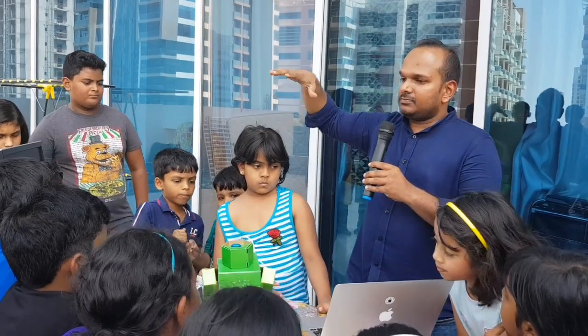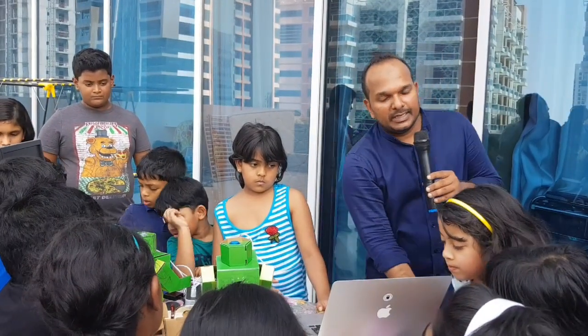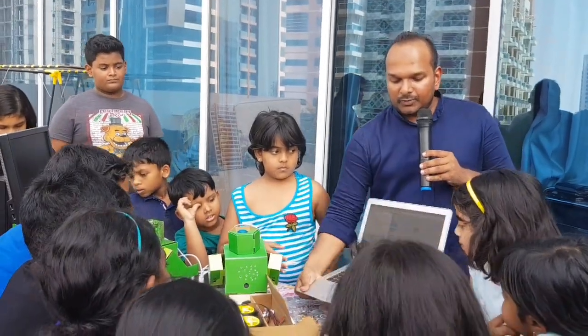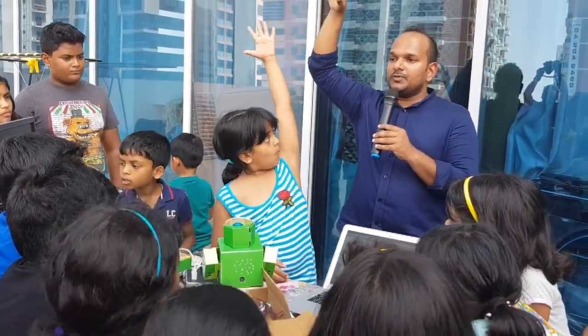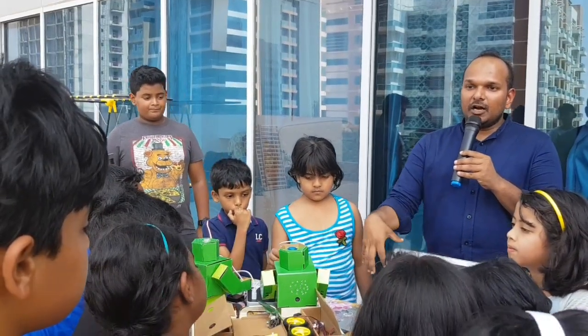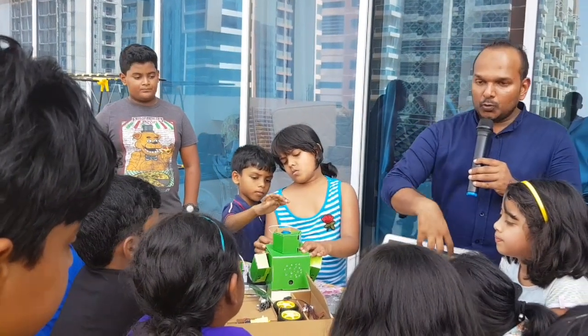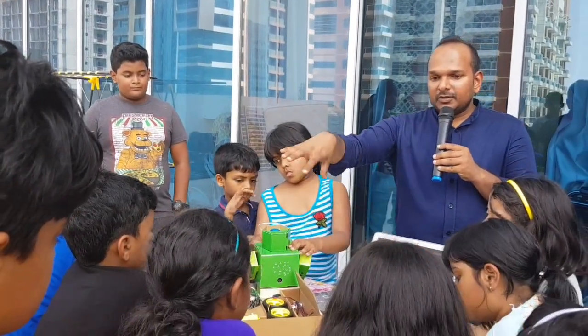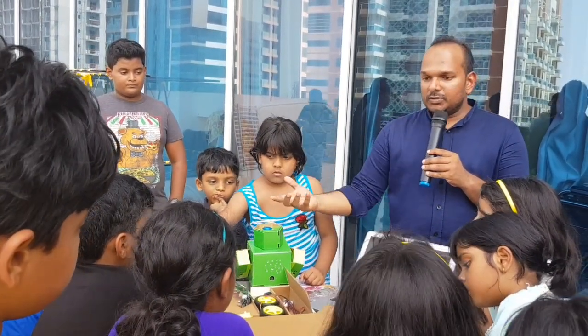How you progress, how you start — you start just by learning software programs. Here is a program that we run. Have you heard of Scratch, Scratch programming? On understanding how a software works, and then how you upload this software to the hardware, and accordingly, once you program it, the robot works.